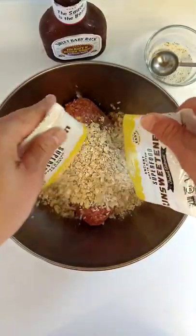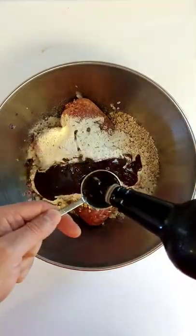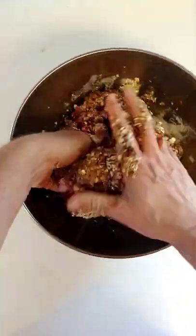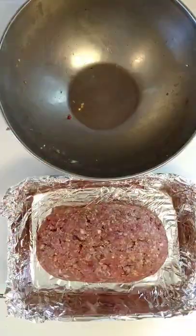First thing I learned: write the recipe you want to use down. I was going from memory and forgot to include the eggs. It still tasted awesome, but it would have binded together just a little bit better had I used the eggs.